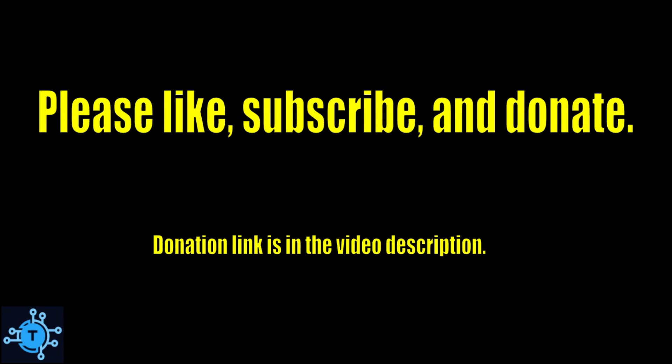That's it for this video. I hope you found it interesting and informative. If so, please give it a thumbs up and subscribe to this channel.